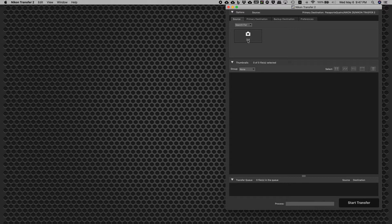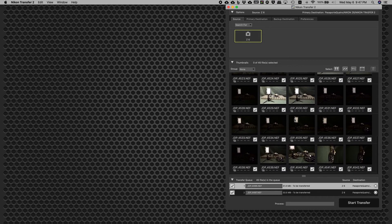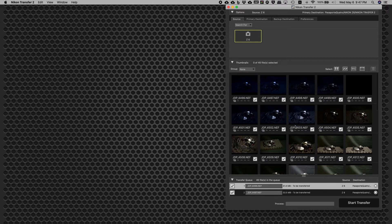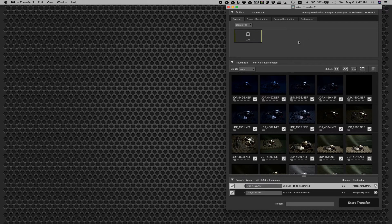Once I turn on the camera, my USB cable is already connected to the computer, so you can see there's a Z6 camera now that is connected to the computer. If you click on it, all the photos you have in your camera will be shown in this window.